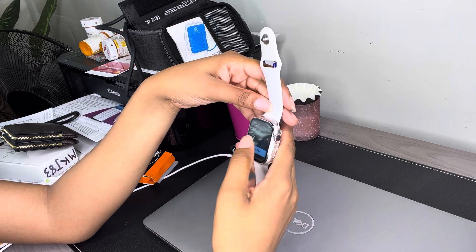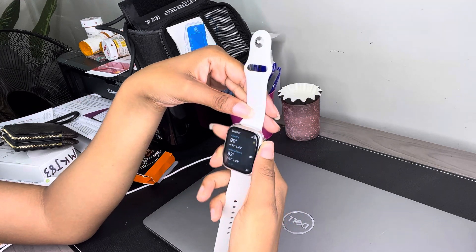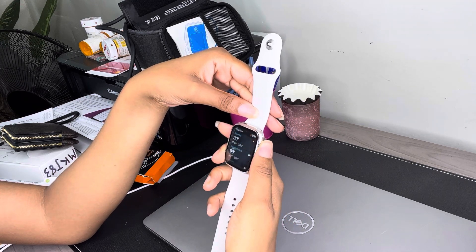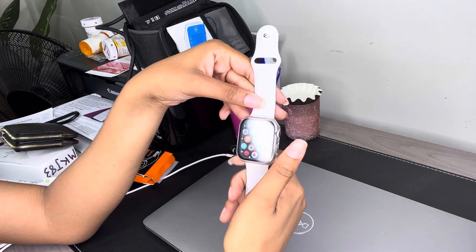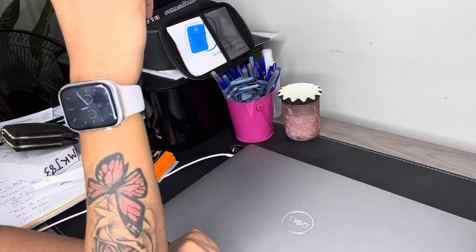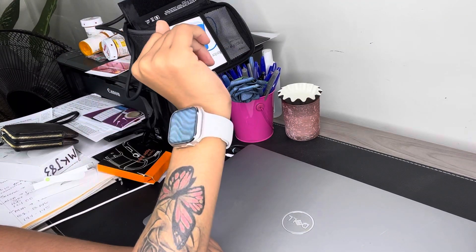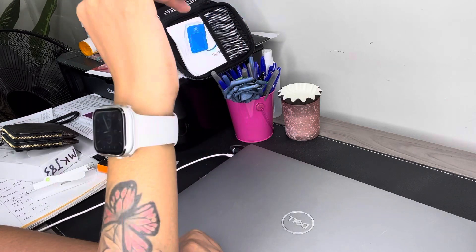I was trying to show you guys another view. I just went to the weather, and then you click twice on the side to get to anything else. So yeah, that's it for the setup, you guys. Here's a close-up of how it looks on my arm, with the band adjusted. It looks pretty good.